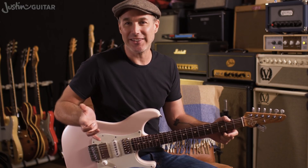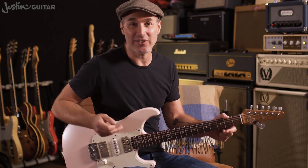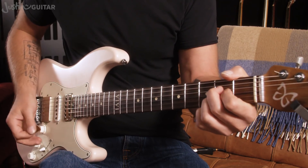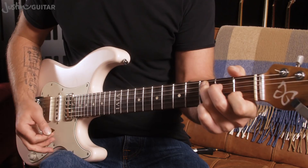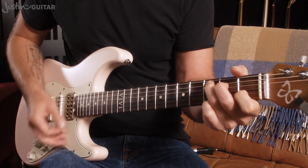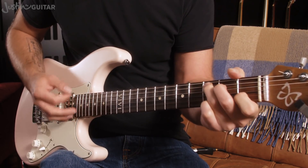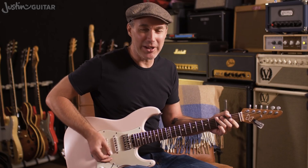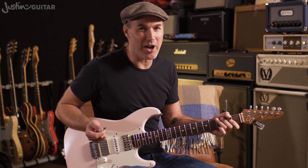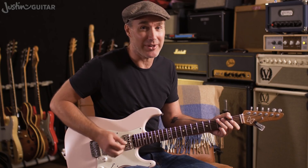Now on a most basic level, if you're a real beginner, you can play this song with an A chord and a C chord. Most of the kind of vibe of this tune is going to be the energy that you put into playing it — so probably your strumming hand.